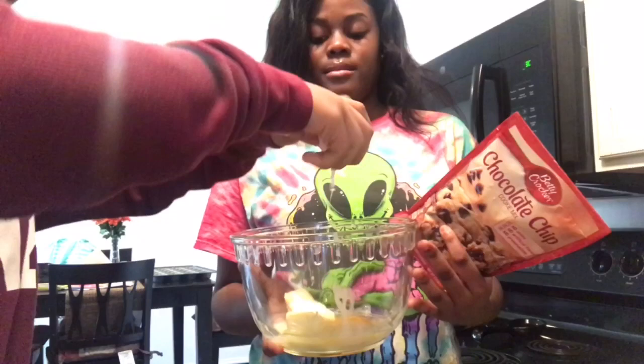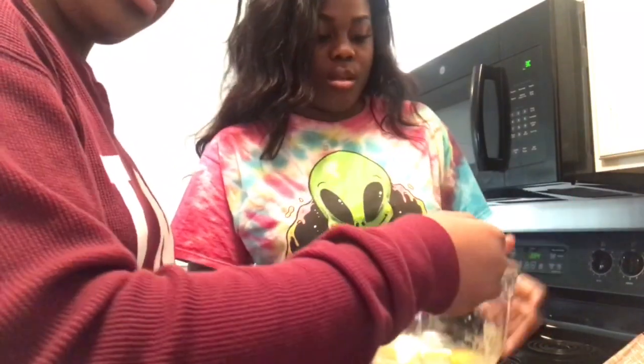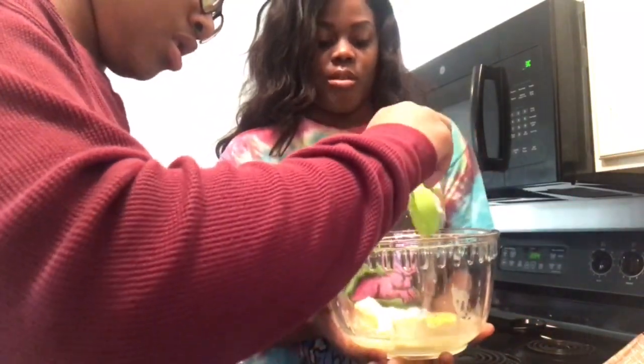So it says that you need a stick of butter, you need one egg, so crack that egg. And it says a third a cup of oil — just pour it all in there and throw that thing in the sink.